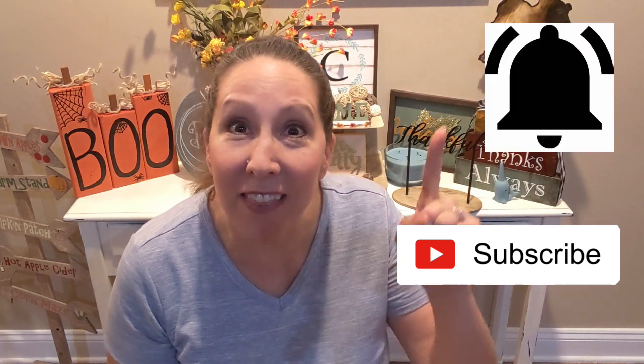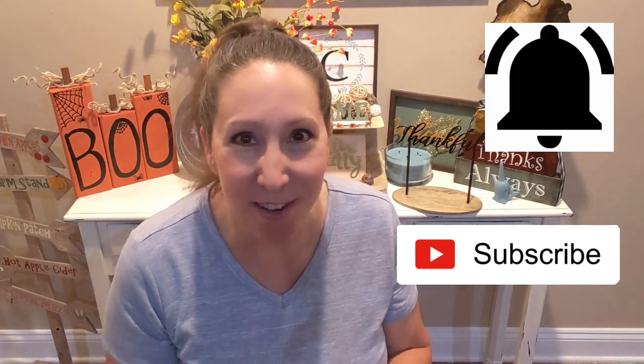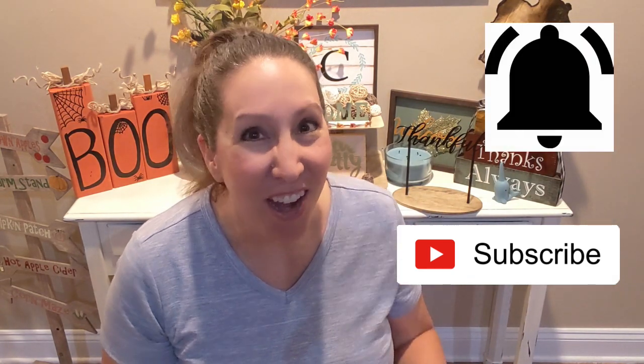I also am going to have a couple of really fun things during the video today. In addition to the crafts themselves, I've got an announcement and also a really great shout out that I'm happy to share. So make sure that you watch through the end. Give me a big thumbs up, hit that subscription button, and be sure you hit that little bell so you get notified every time I upload a new video. All right, without further ado, let's go ahead and get started.